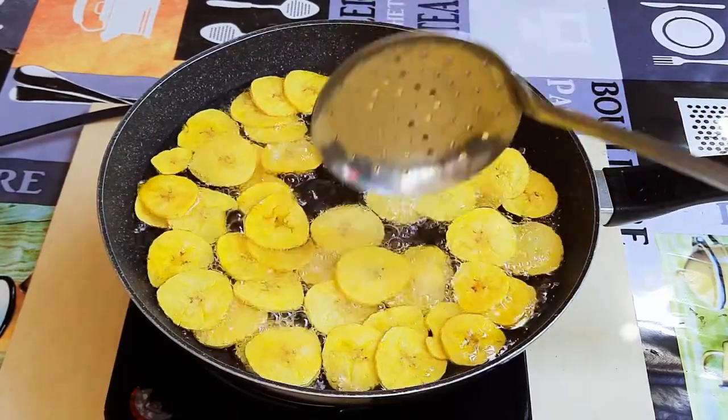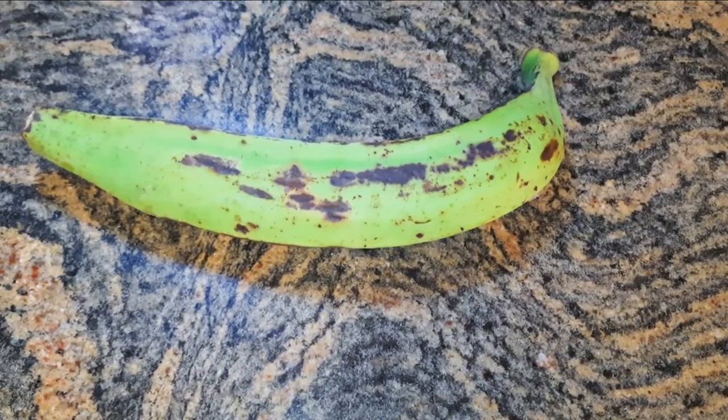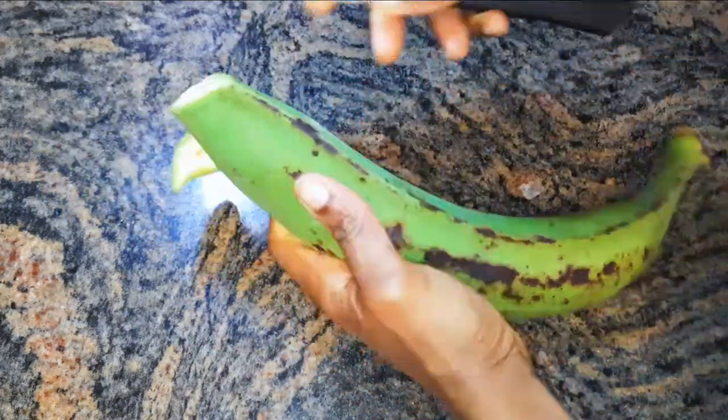Without wasting time, let's just get started. I've got here my green plantain — this is a medium sized plantain. I'll go ahead and peel it.